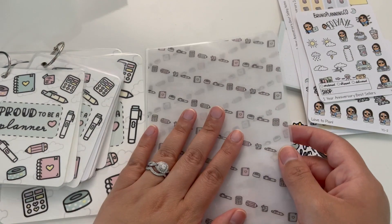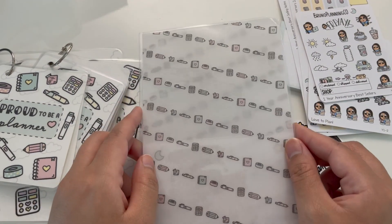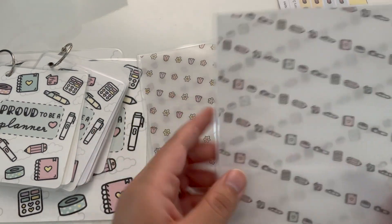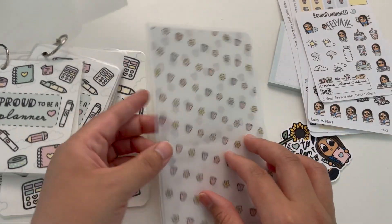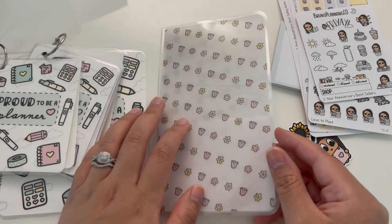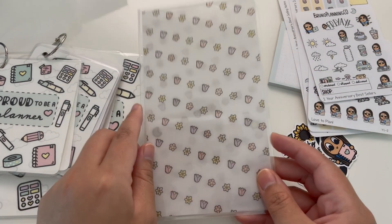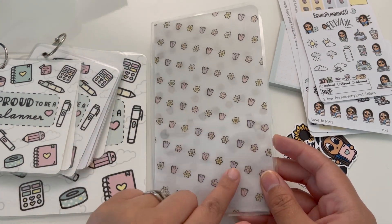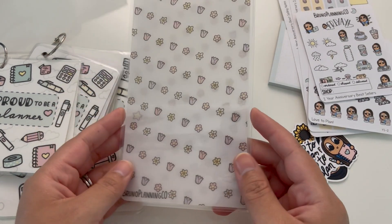These were limited stock and they aren't in the shop. I may bring some back in a different design later this year, but it really depends on timing because they do take a little bit of time to make — I do make these handmade, I hand cut and laminate and all that. This time I decided to go with the spring flowers design, which was really, really popular. My husband's actually favorite — he really loves how the flowers came out.